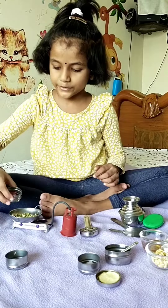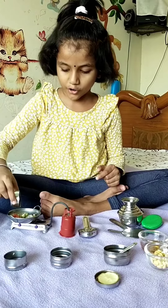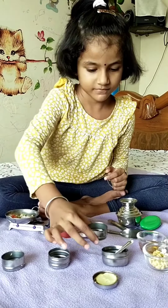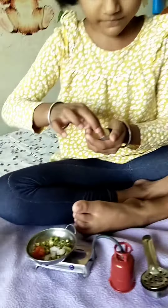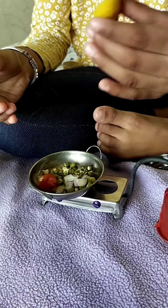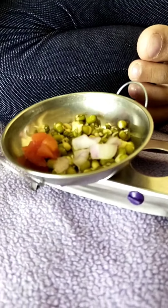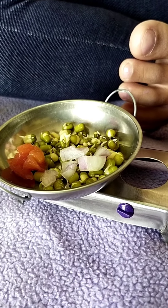Tomato and tomato. Lemon. Lemon, one drop. Let's go. One drop.